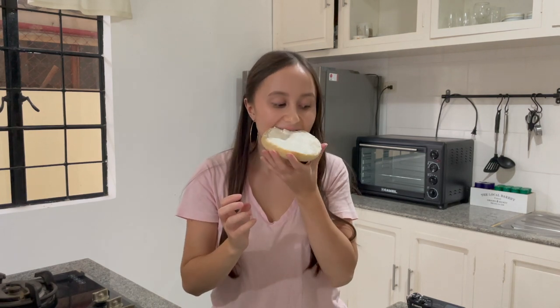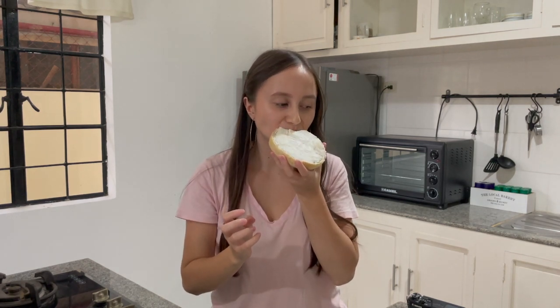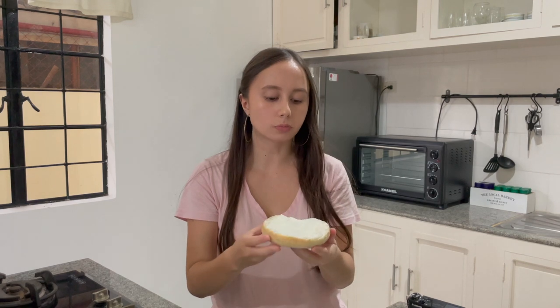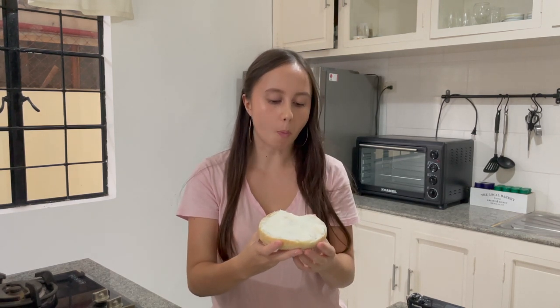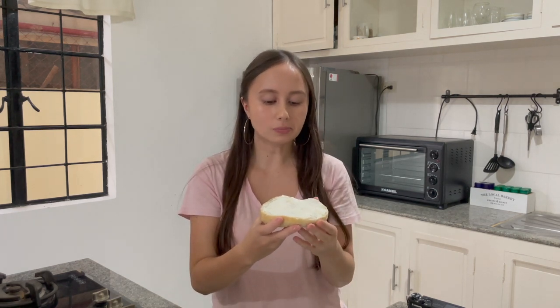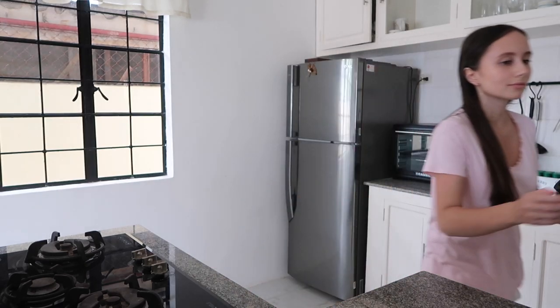It's been a while, but here we are with another video showing you how to make the most delicious bread that is both soft, chewy and very very filling. If I told you that this is super easy to make, would you believe me? Trust me on this, it really is.